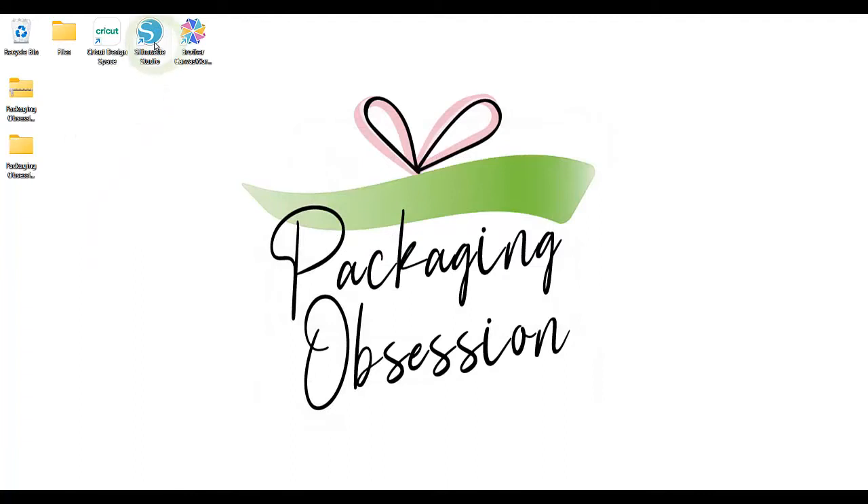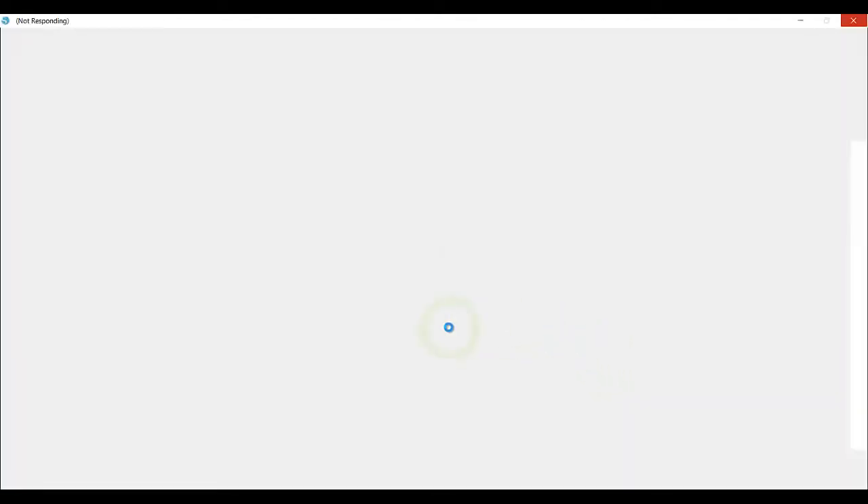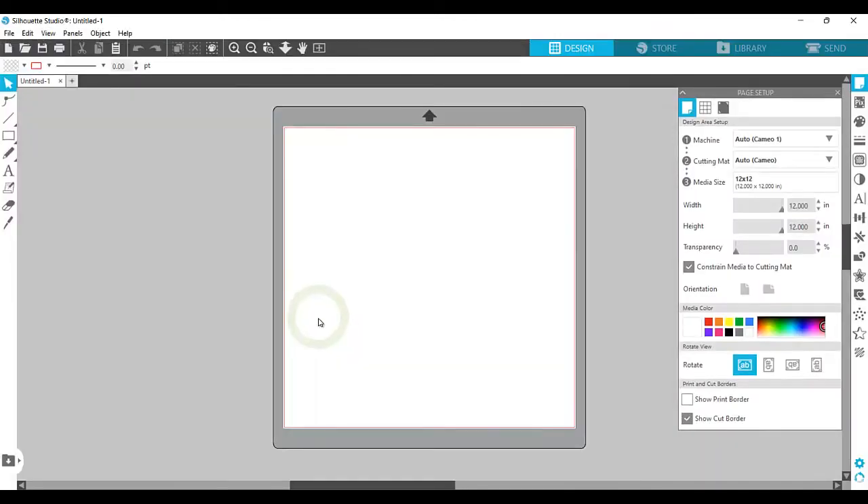Next, open Silhouette Studio. In this video, I'll be using the free basic version of Silhouette Studio which uses DXF files. However, if you're using a paid version, the process will be similar. The difference is that you can use SVG files as well.